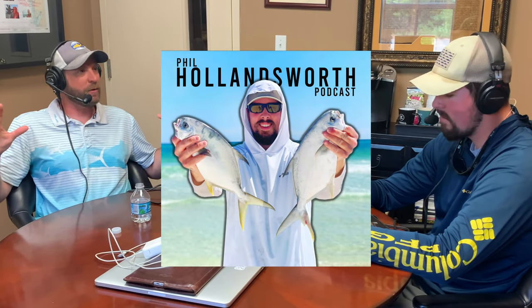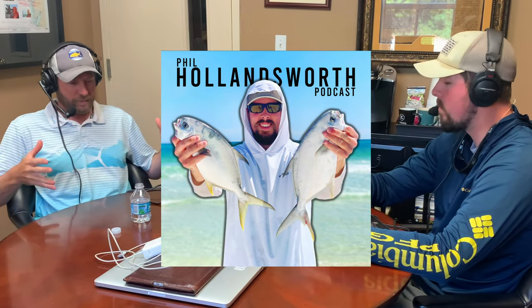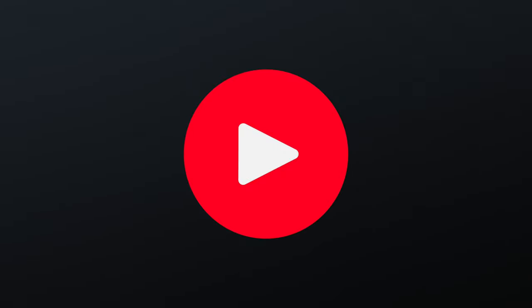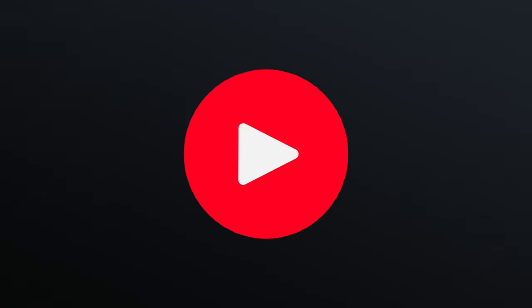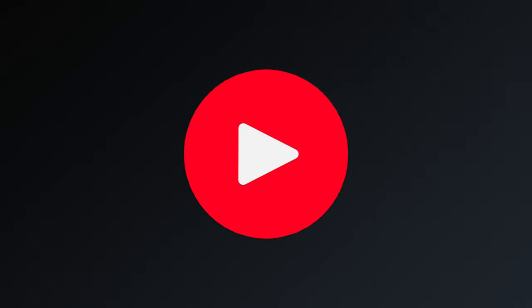I recently had Tony Faggione, the inventor of fish gum, on my podcast and he gave some great insight into why the bait works so well and the struggles he went through to develop the bait. Click on the video on your screen to find out more about how fish gum works, or click the second video for the top five tips for surf fishing. Don't forget to like the video if you enjoyed it and as always, thanks for watching!